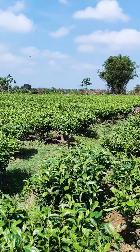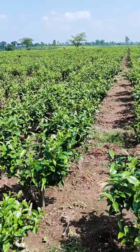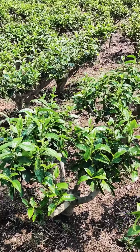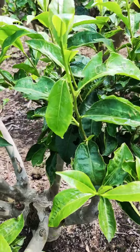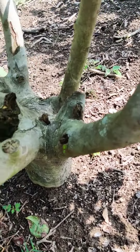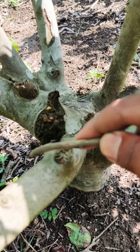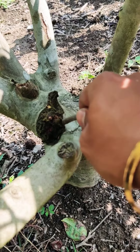Hello guys, this is my tea garden. We can see many unwanted or decayed parts of the plant after a prune — where the last pruning has been done — due to the fungus and the moisture contained in the air.